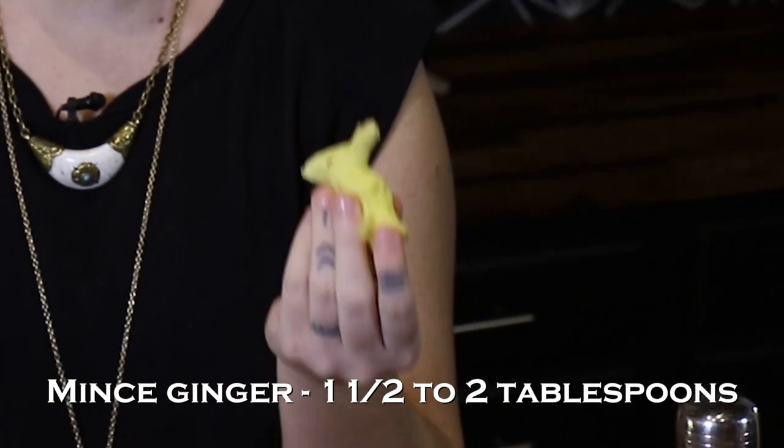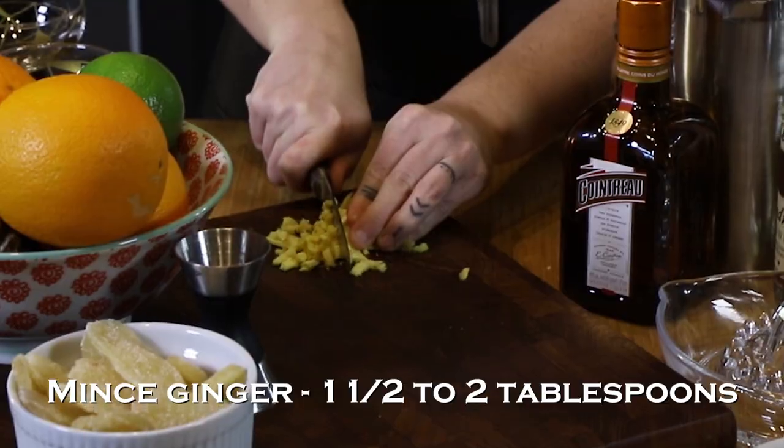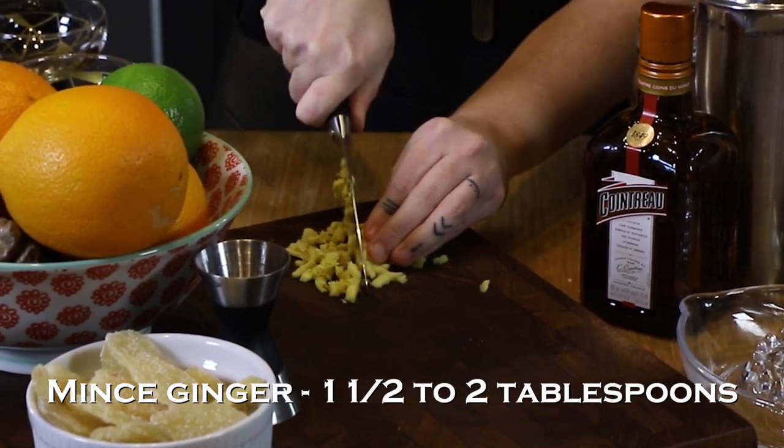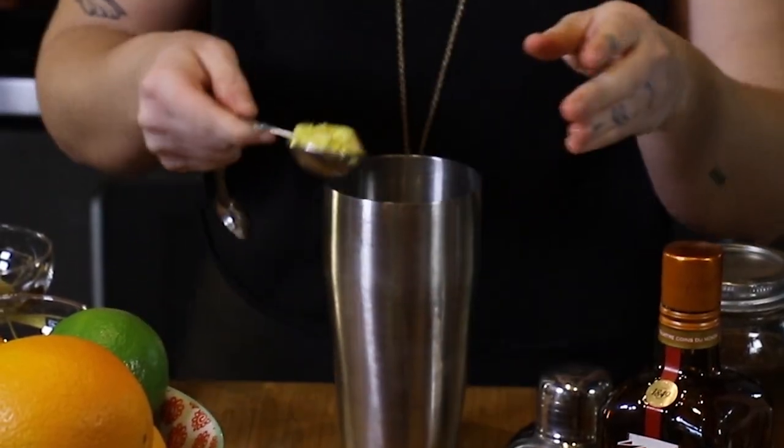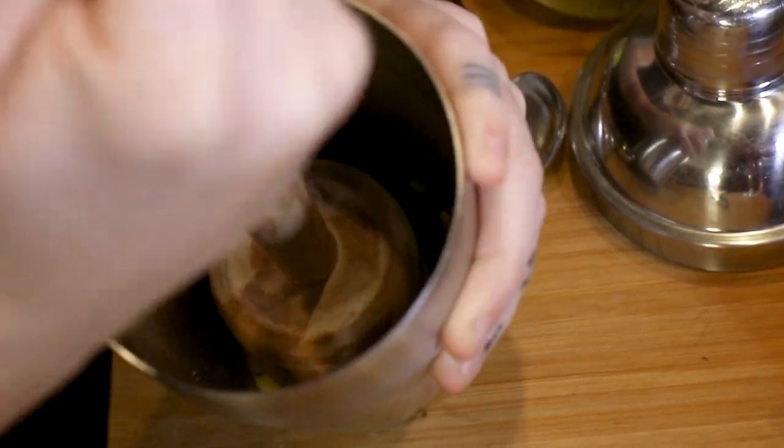We're gonna mince up the ginger to be about a tablespoon and a half to two tablespoons. Now that you have all your ginger minced up, you're gonna place that in the bottom of a cocktail shaker. Then you're gonna take your muddler and just get right in there — get all of that ginger flavor all the way out.